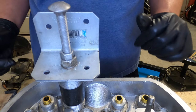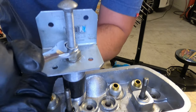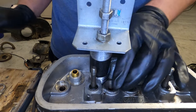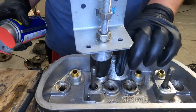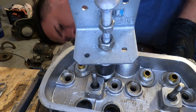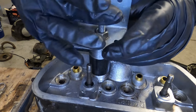This one's not popping, so I'm going to back it off, throw some WD-40 on it, and see if it'll help. All right, let's try it again.